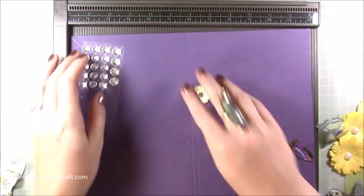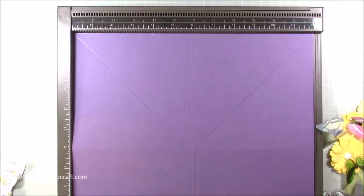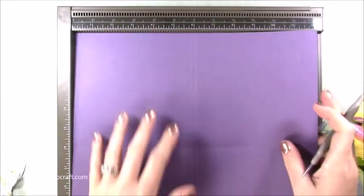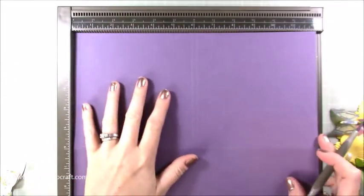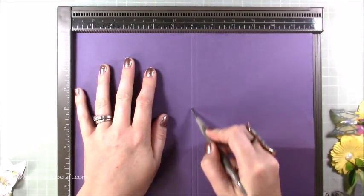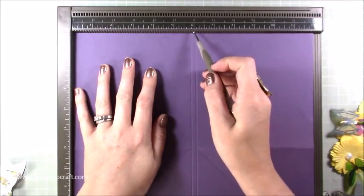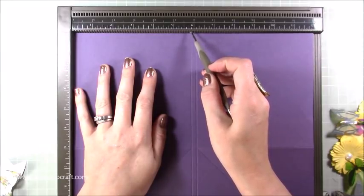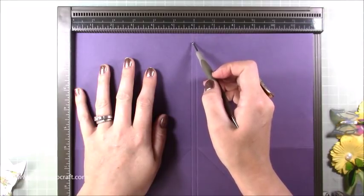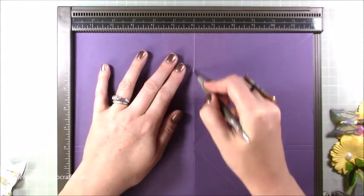So you've got your piece of 12 by 12 and you are going to score to create that spine. Score at five and seven eighths of an inch and then six and one eighth of an inch. On your scoreboard you've got the six inches in the middle — just score one down to the left and one up to the right, and that gives you that small quarter inch spine. Then rotate your card round and score one at six all the way down.